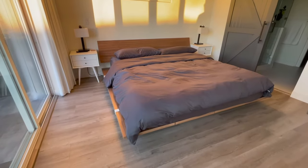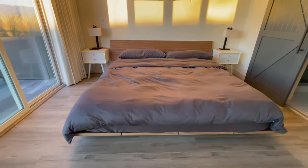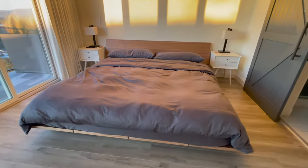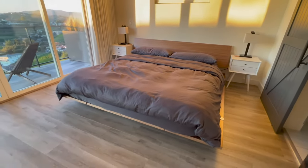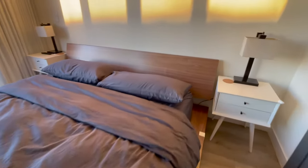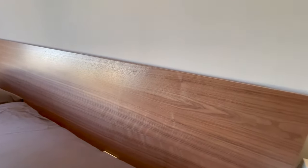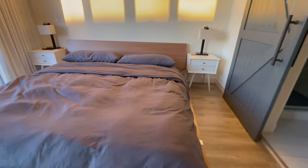Hey everyone, Sebastian here. I wanted to make a quick video talking about a few things that I wish I knew before purchasing the Floyd bed frame. This is specifically going to be about the King bed frame — this is the walnut finish on the King, to give you a good sense of that too.